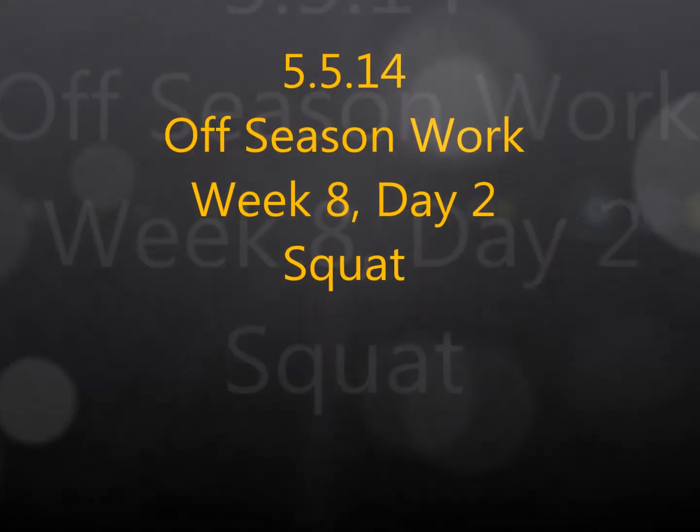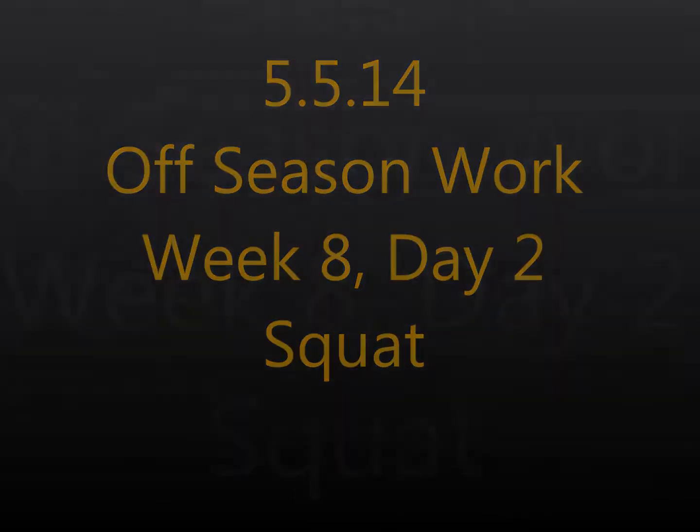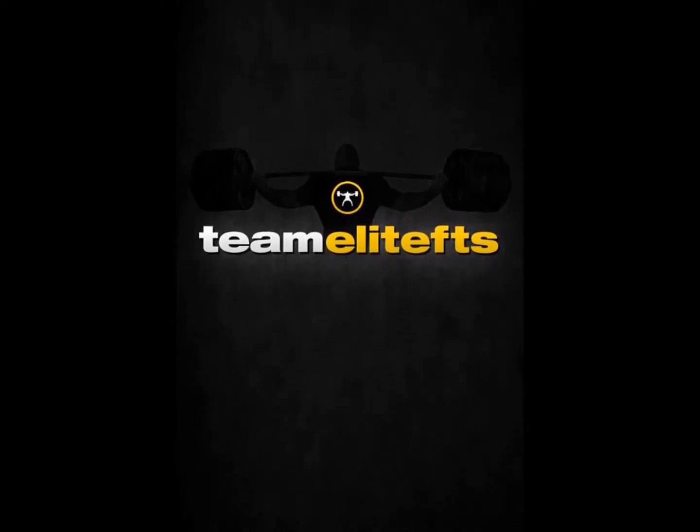Hey guys, Brandon Smiley here from EliteFTS.com bringing you another training log video with commentary. This is my squat training from Monday, with the main emphasis being front squats.